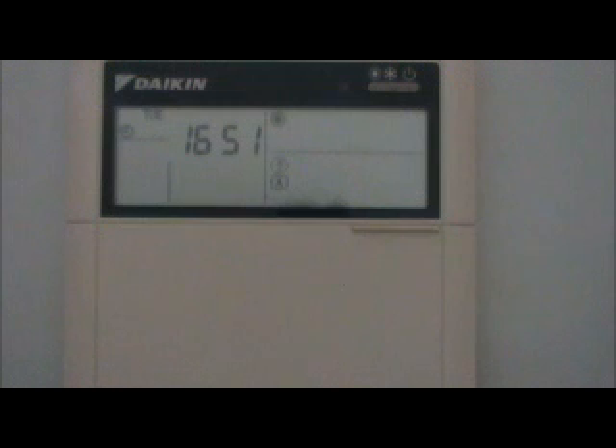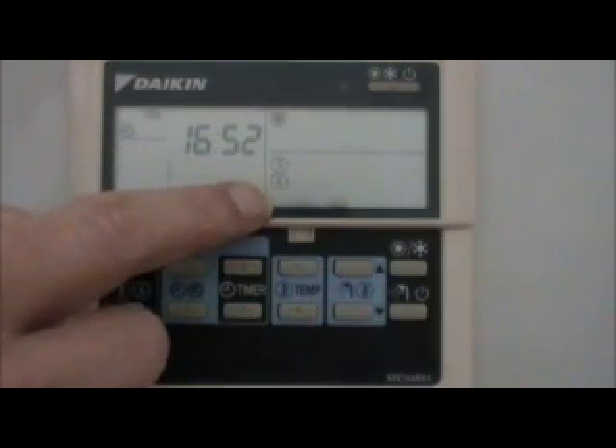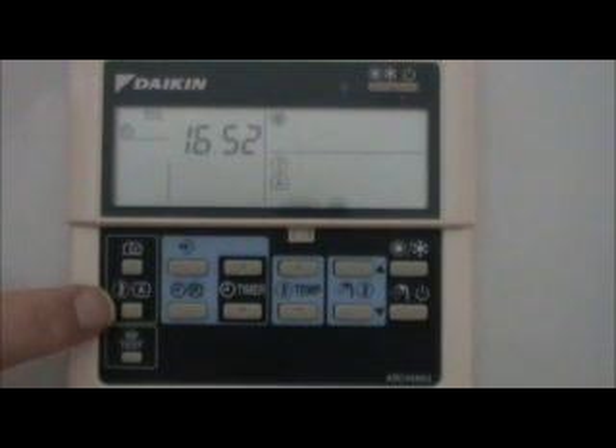The second thing you want to do with this unit is keep what's called the weather compensation on. The weather compensation is this A in a box here, and you turn it on or off with this button. What the weather compensation does is reduce or increase the temperature of the fluid going through your radiators. This means the radiators will be on for longer but at a lower temperature, which is more efficient and results in lower running costs. Basically, if you're comfortable and your radiators don't get very warm, that means the system is working at its most efficient.